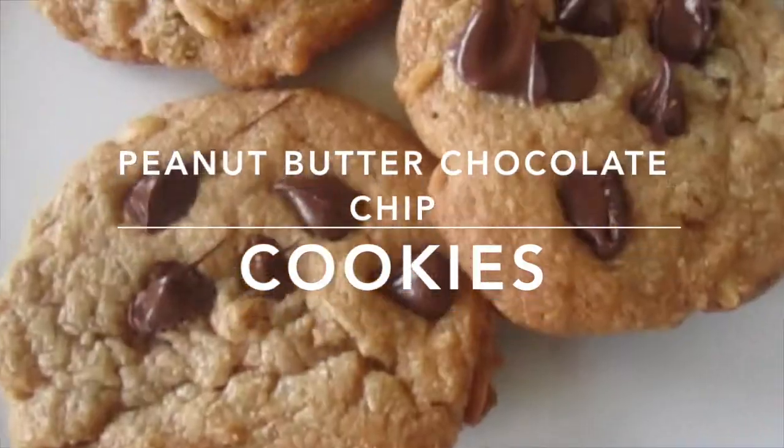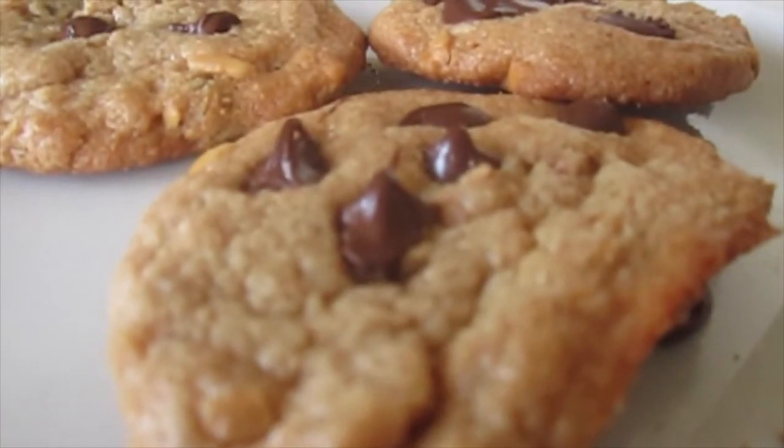Hey guys, so today I'm baking with my 12-year-old cousin. We're making peanut butter chocolate chip cookies. Do you want to say hi to our subscribers? Hi!